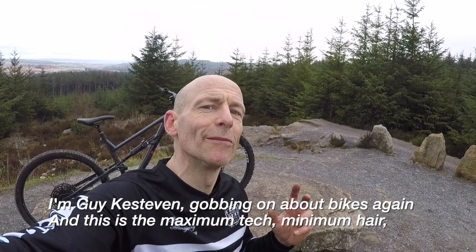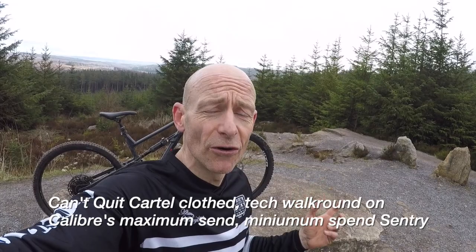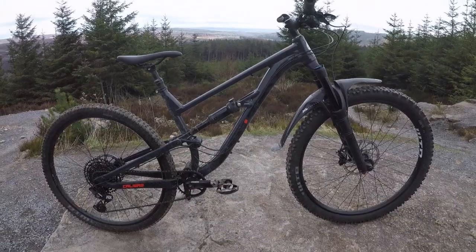My name's Guy Kesteven and I've been testing mountain bikes professionally for over 21 years, and I am so excited to be talking about this one today. This is the best way to spend 2k if you are going to go full flat out agro enduro.